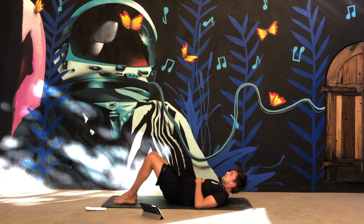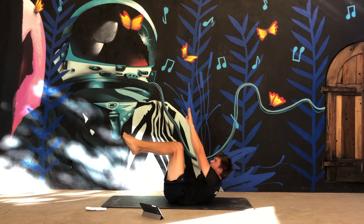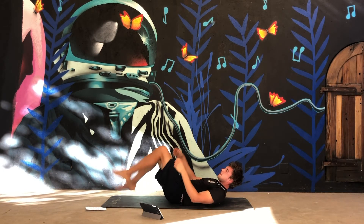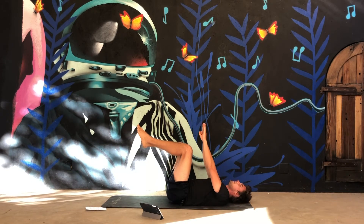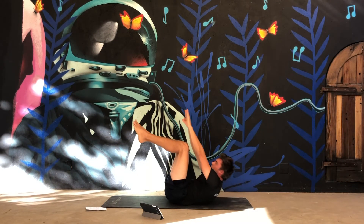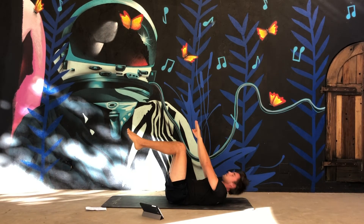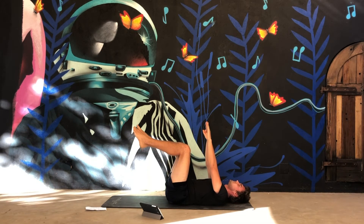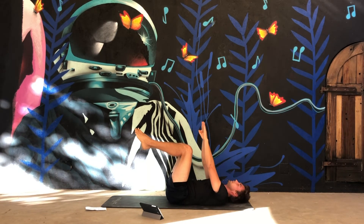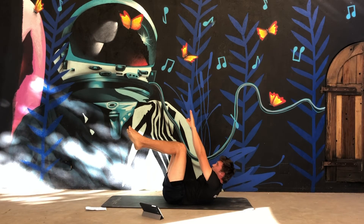Second last exercise is the ceiling touch. Keep your legs at 90 degrees, extend your arms, and try to touch the ceiling. It's for your upper abs. Let's go! You don't come up far — otherwise you'll use your lower back. Just come up a bit so that you only use your abs.